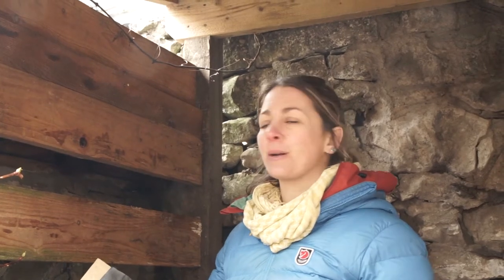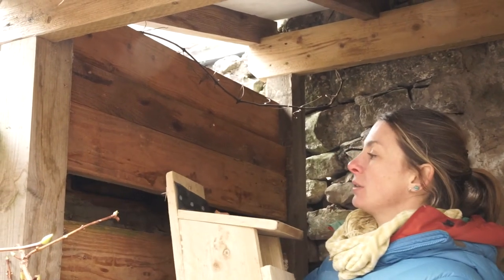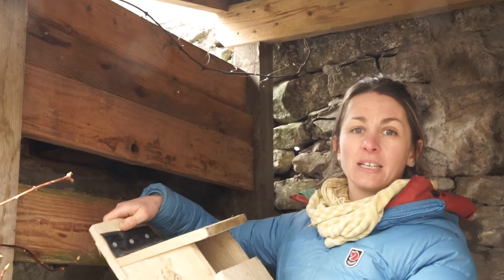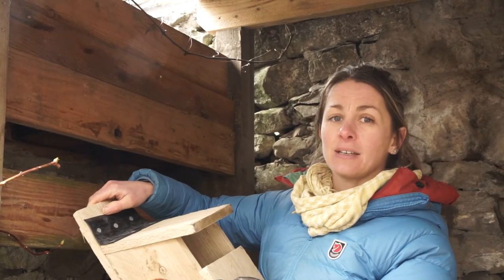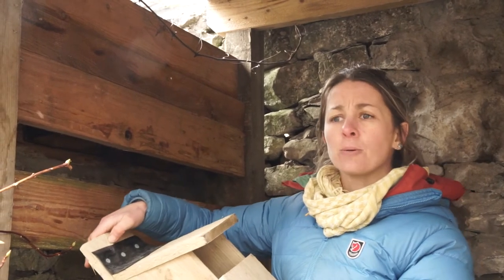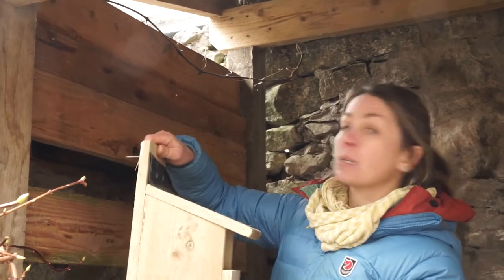Robins really like to be in very sheltered places — they like making their nests in thick bushes, or in garages and sheds. I'm going to put this up in our wood store, which is nice and sheltered. If you were attaching it to a tree, you'd want the bird box facing between north and east. Use a compass to work out which way northeast is — that way the wind, which normally comes from the southwest, doesn't blow straight into the box, and it shelters it from direct sunshine so the box doesn't get too hot.